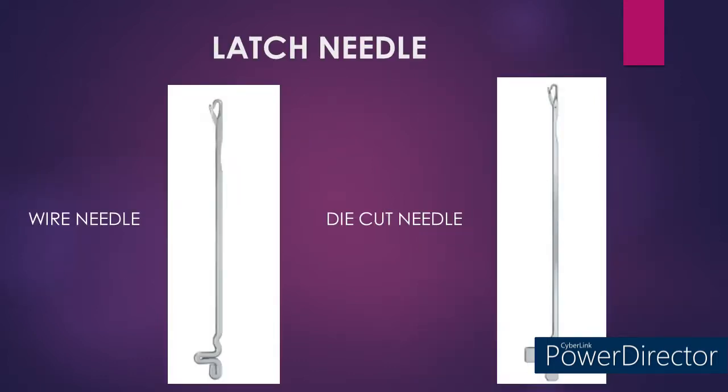The latch needle is the most commonly used needle in the weft knitting technique. From a manufacturing point of view, latch needles are of two types: wire needle and die cut needle. The image on the left is the wire needle made from steel wire, and the image on the right is the die cut needle made from steel plate.